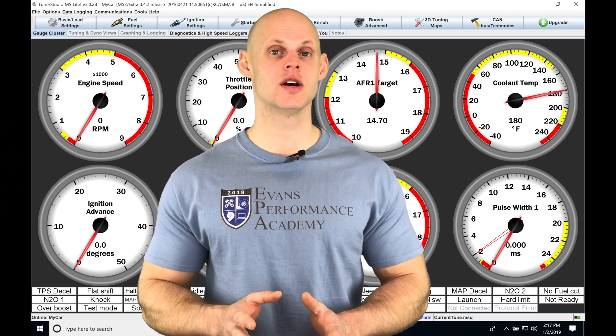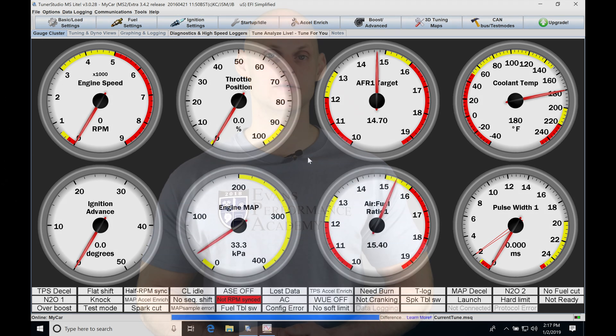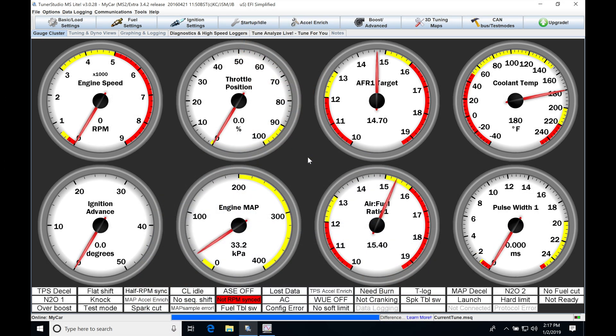This is a great feature and it's very simple to set up. I'm going to walk you through it. Let's get started and look at setting up and configuring our flex fuel to work in our TunerStudio software.